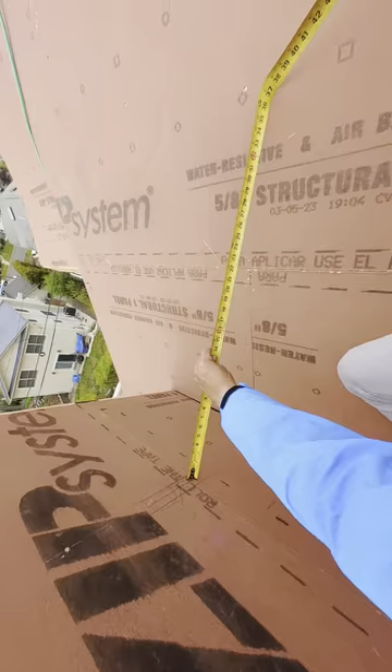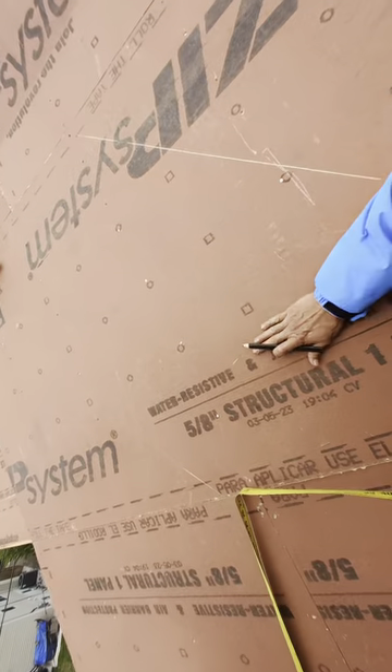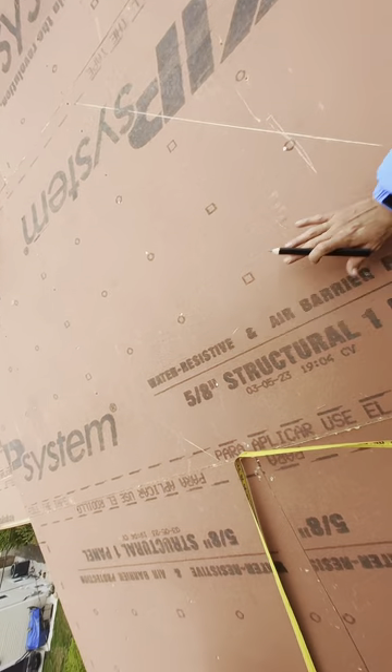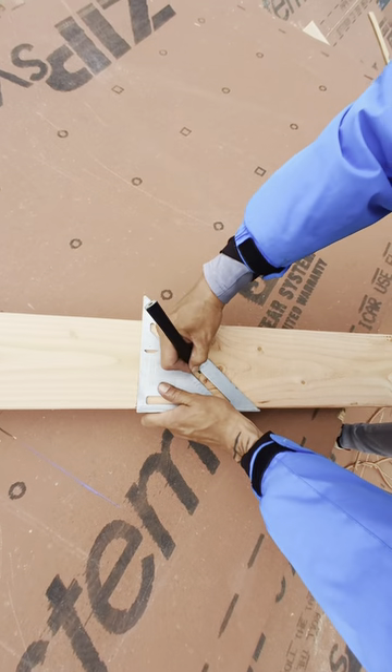This is the center mark. I'm gonna go with 36. This is a 7-pitch roof, so here has to be the reverse cut of 7. 36. Reverse cut of 7. 7.